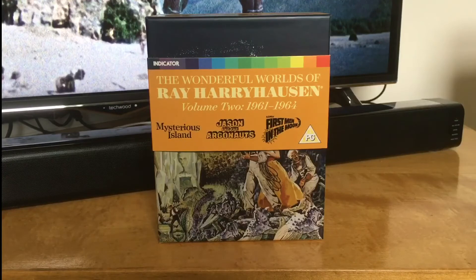Hi guys, welcome to the channel. Here we have an unboxing video this time for the Wonderful World of Ray Harryhausen Volume 2, the 1961 to 1964. It comes with Mysterious Island, Jason and the Argonauts, and First Men in the Moon.